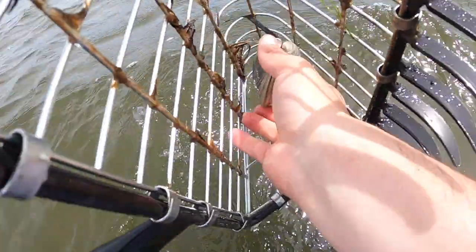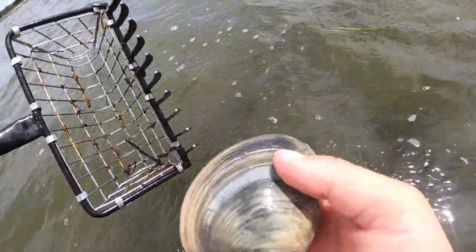The day started off on the bay where I was looking for some clams. I ended up with about a dozen clams for this catch and cook, and with those clams I decided I was gonna go and try to catch a fish so I can make a seafood clam paella.